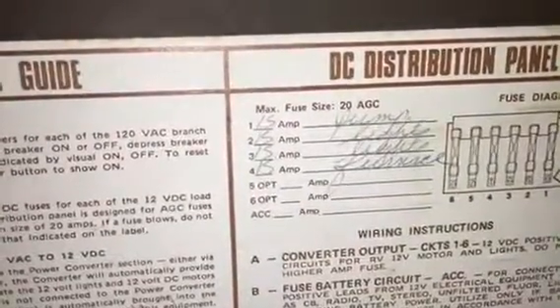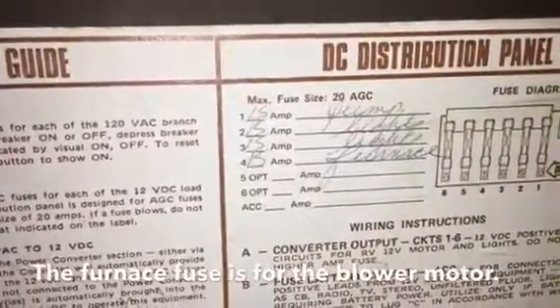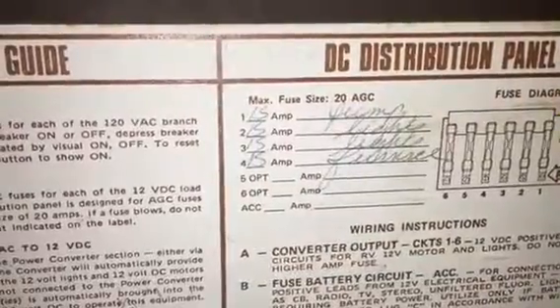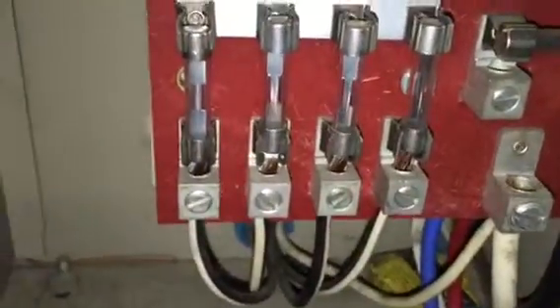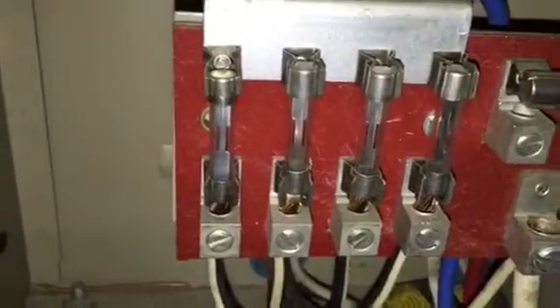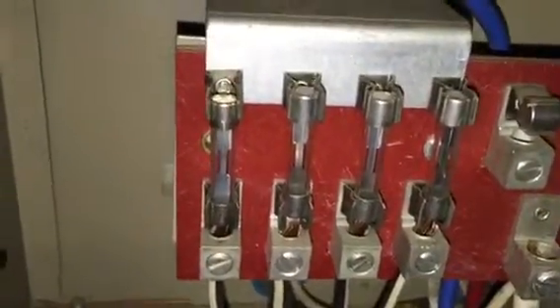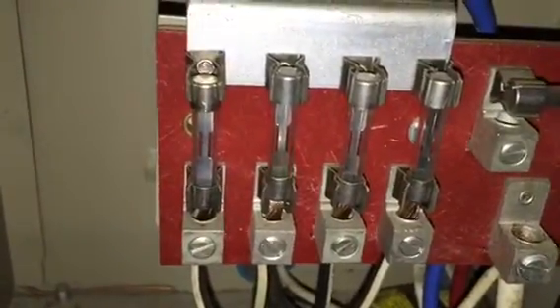Number one is my pump, two and three are my lights, and number four is my furnace. You'll see they're all 15 amp fuses, maximum 20. The two middle ones are going to be for my lights, but either way they're all 15 amp fuses. Just double check those to make sure they are 15 amp, no more than 20 amp.